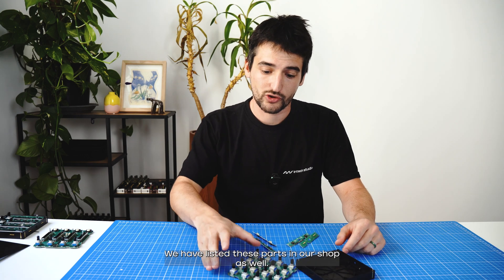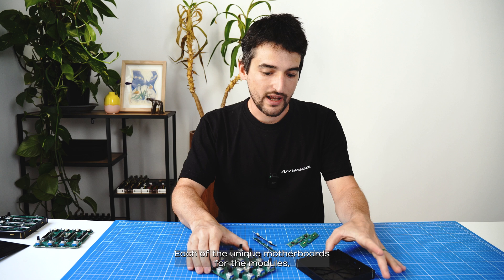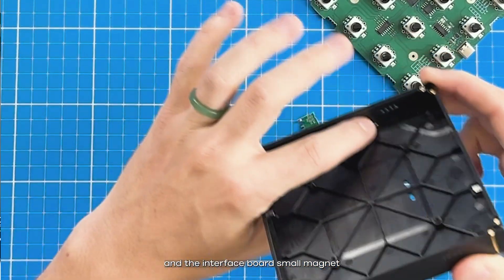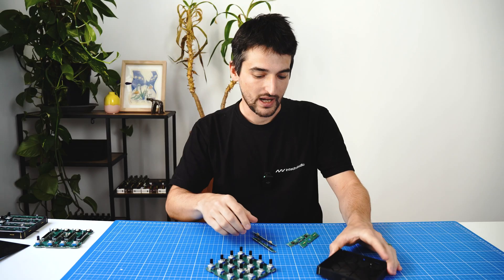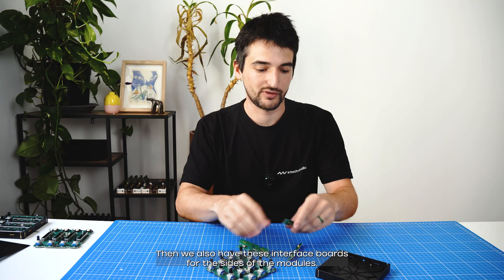We have listed these parts on our shop as well — each of the unique motherboards for the modules, the base which comes pre-installed with the side magnets and the interface board small magnet right there. We also have these interface boards for the sides of the modules.